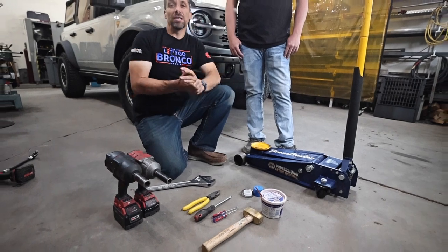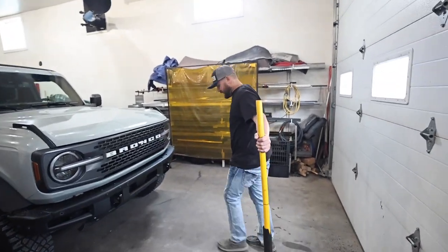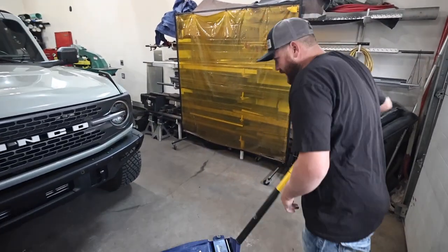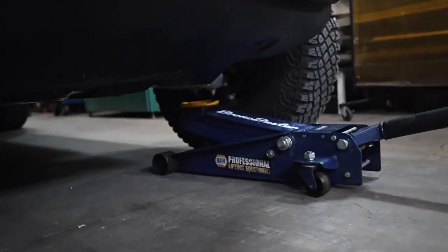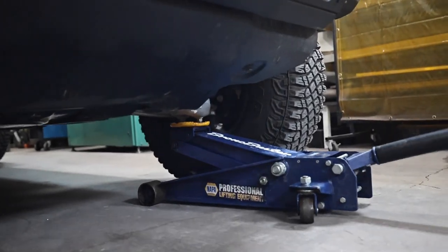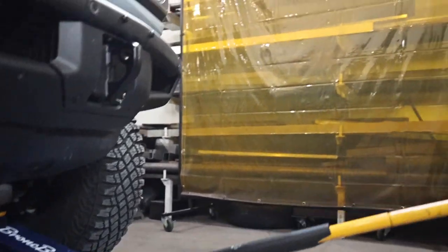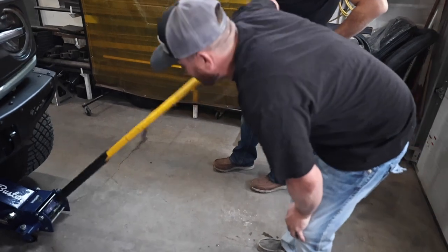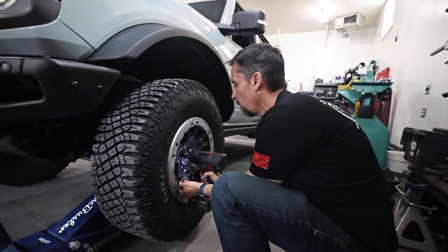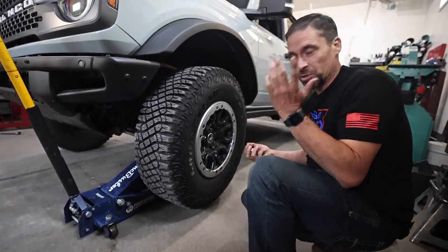We're going to go over the process now. First we're going to jack up the tires. What we found easiest is you stick the jack right there — there's that bolt and a lot of times you'll just capture that. The reason we like doing that is we've done a lot of these on the trail, and if you're on unstable ground it won't slip off the jack. Just pick it up until the tire is up, then remove the tire. Power tools make this way more fun but if you don't have them it just takes a little bit longer.